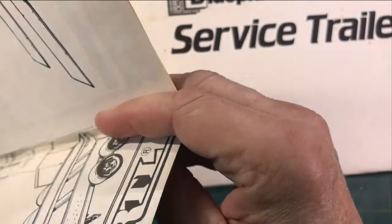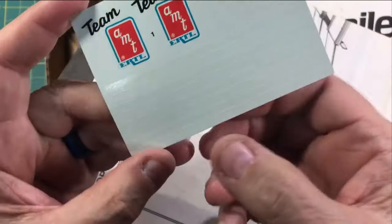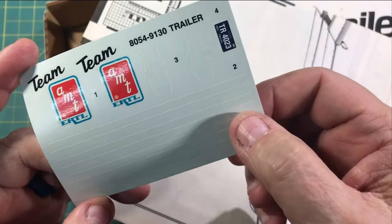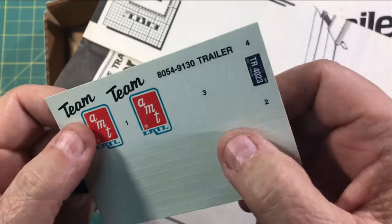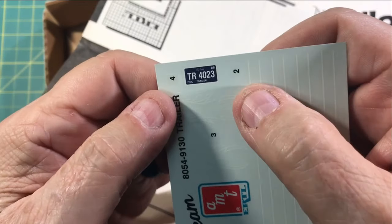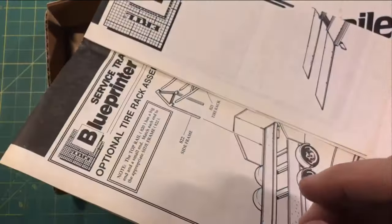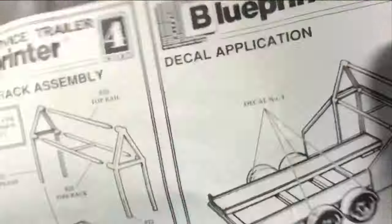Let's get the instructions out first. On the decal sheet, you had Team AMT, a lot of little white pinstripes, some pinstriping, and I think that's a Michigan tag. That was it in the decals.